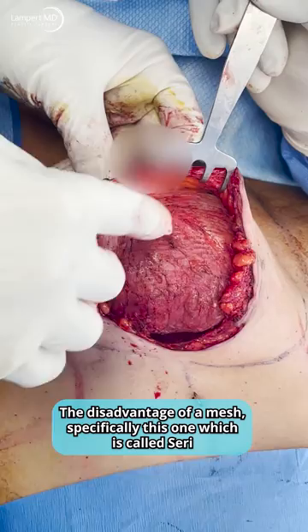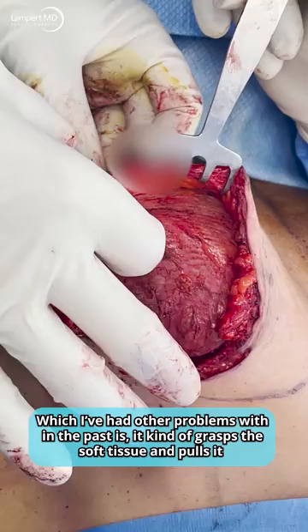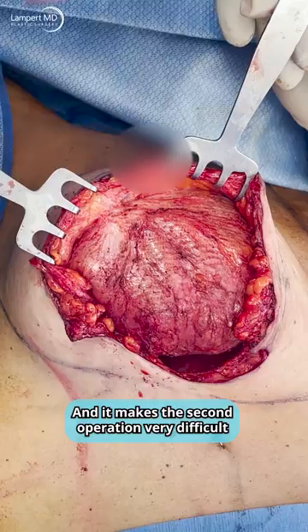The advantage of a mesh is it helps hold the implant in position. The disadvantage of a mesh, specifically this one, which is called Siri, which I've had other problems with in the past, is it kind of grasps the soft tissue and pulls it.